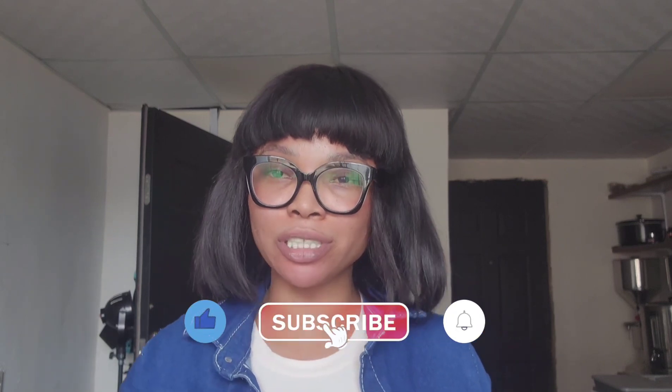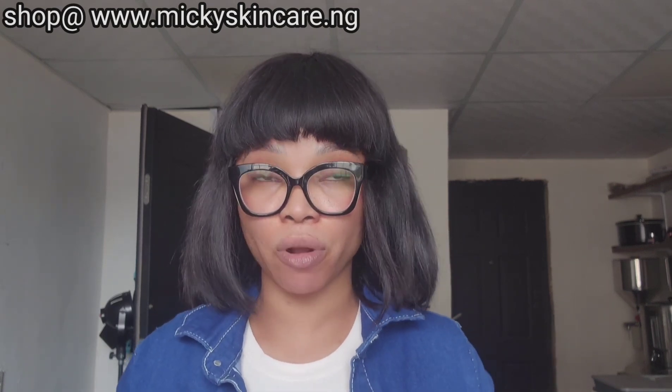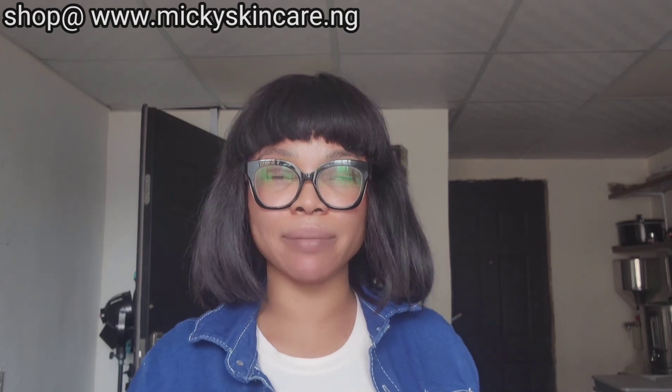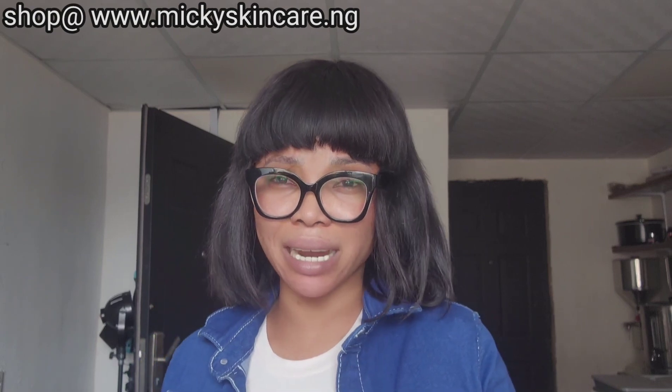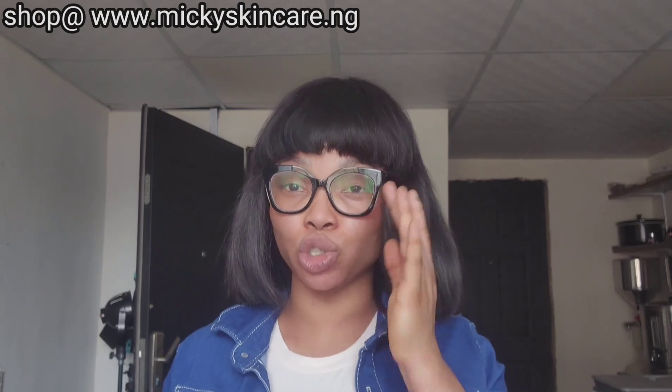Hello guys, it's Mickey, welcome to my channel. If you're new, please subscribe and turn on the notification bell to be notified each time there's an update. We've been rebranding our products and have finished rebranding. I'm going to take you through all our rebranded products, including the new smaller sizes, which makes them more affordable and easier to get.